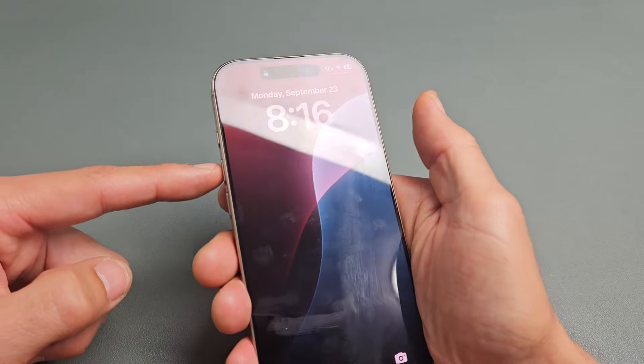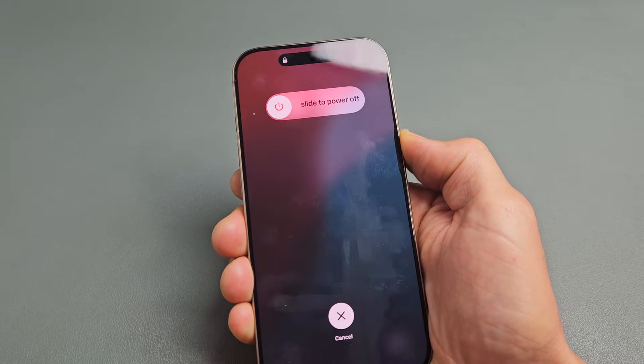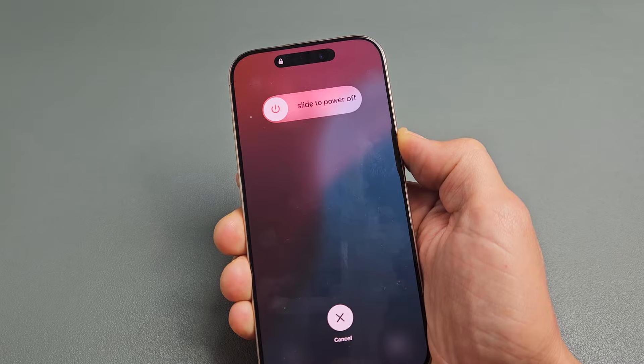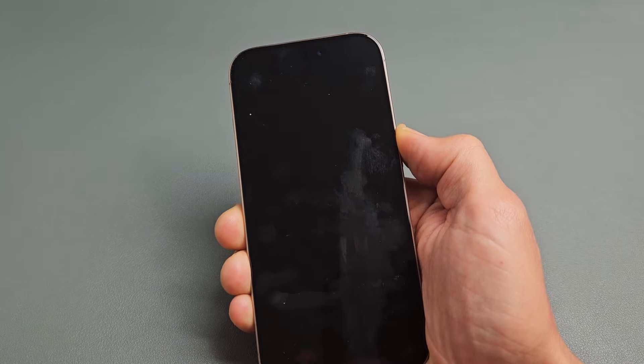So we'll do it together. Volume up, volume down, press and hold that power button. Do not let go of that power button — just keep on holding. Still holding on to that power button, waiting for that Apple logo to appear. The phone just turned off and now I'm still holding.